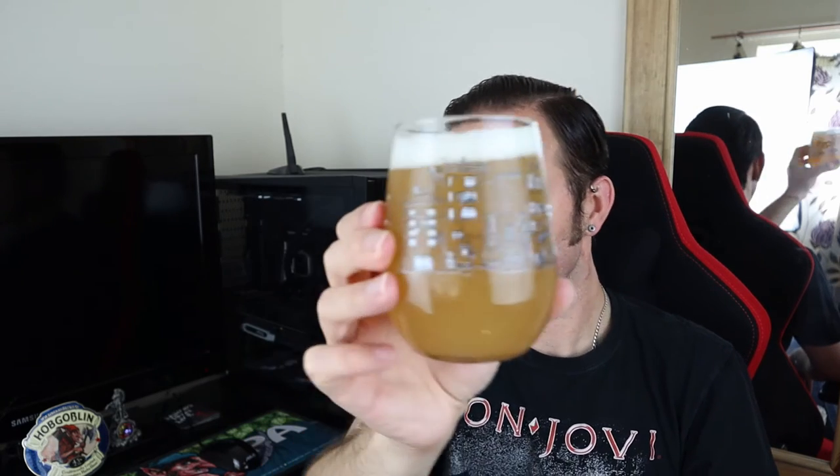Juicy. Sweet pineapple. Bit of orange. Little bit of dankness going on. And a subtle sharp aroma too. So juicy, dank, sharp, tropical — it smells amazing. Looks amazing, as I think we can all agree.